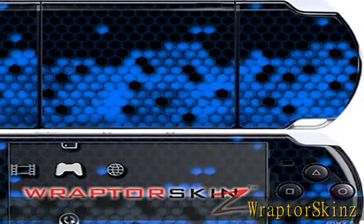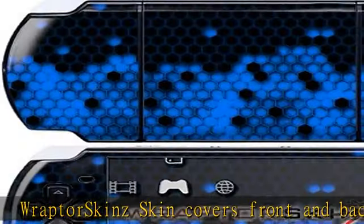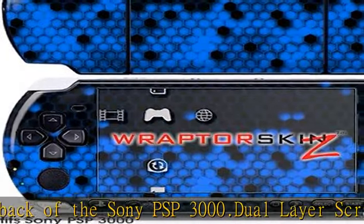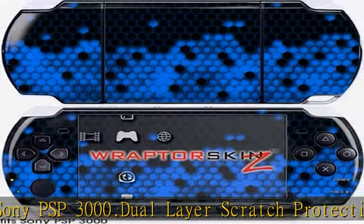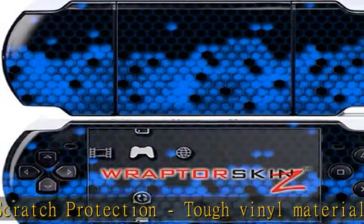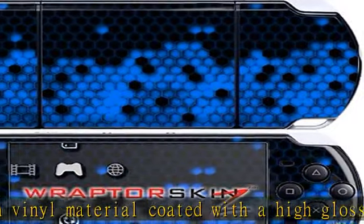Raptor Skins skin covers front and back of the Sony PSP 3000. Dual layer scratch protection, tough vinyl material coated with a high gloss laminate. No bulk, thin yet strong. Raptor Skins are compatible with most accessories. No sticky mess — leaves no sticky residue when removed. Made in USA. Check the description to get this product today at the best price.